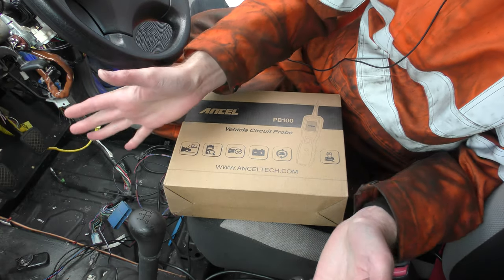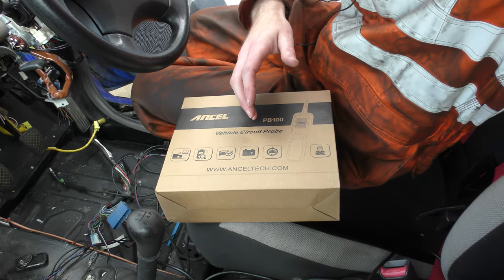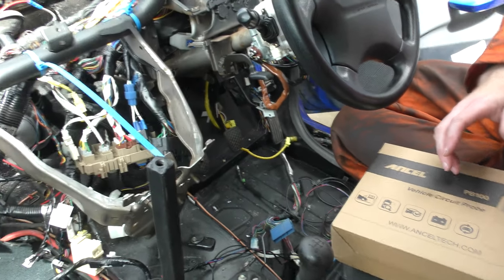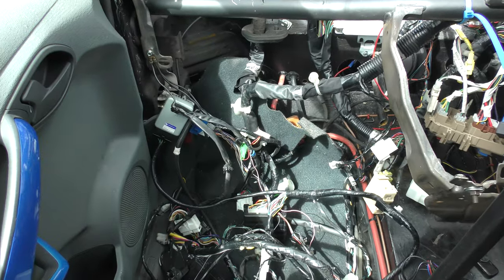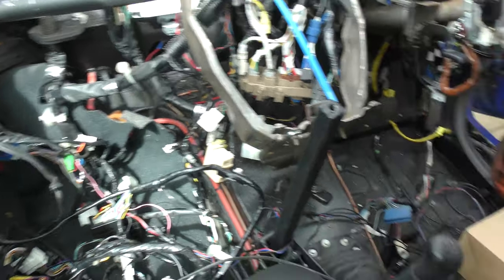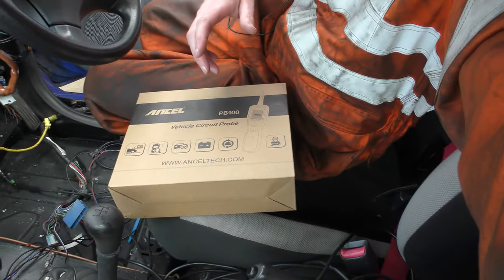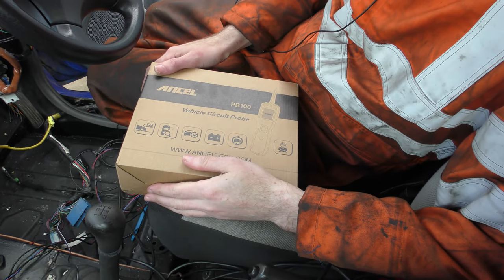Hello and welcome to the interior of the Cabaroo. Let me give you a brief glimpse at what we're dealing with here. This is my project track car. It is a Ford car but it is running a Subaru engine and all-wheel drive running gear, and there's a bit of wiring to take care of.